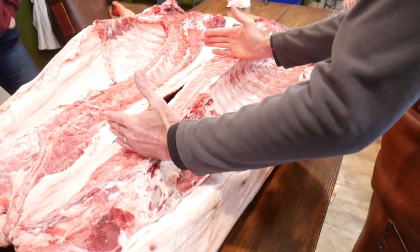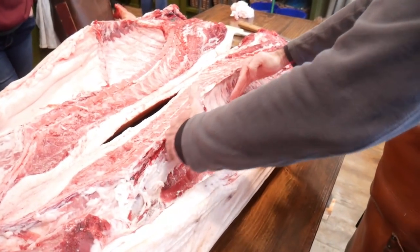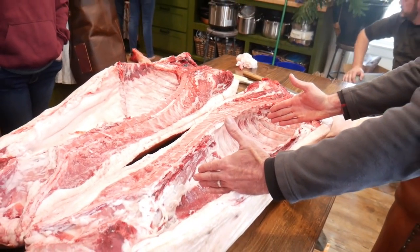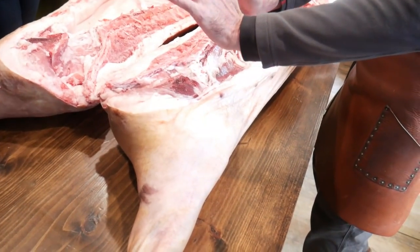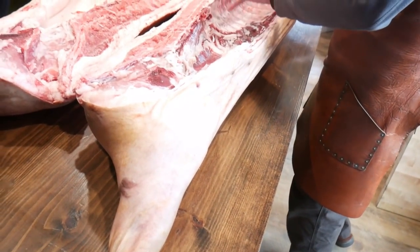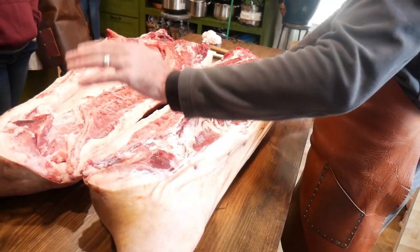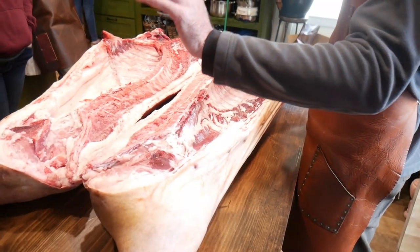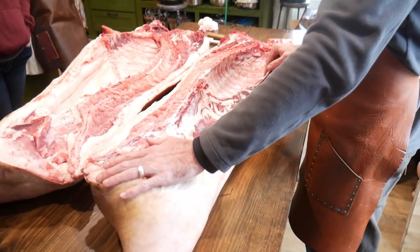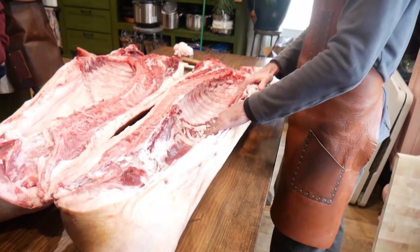Here is your loin and your belly primal. Your loin is going to be separated from your belly, and your belly is going to become bacon. Back here is your ham. But it's important to understand that this is not bacon and this is not ham yet — this is pork and this is pork belly. Only once this has been cured and/or smoked is this ham. Only once this is cured and smoked is this bacon.